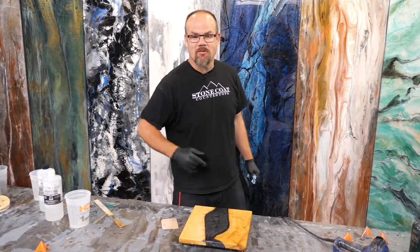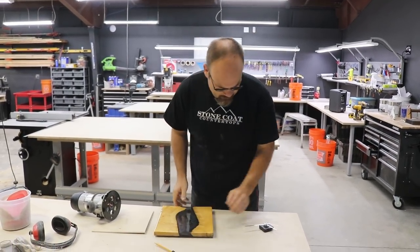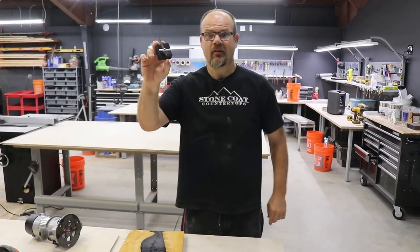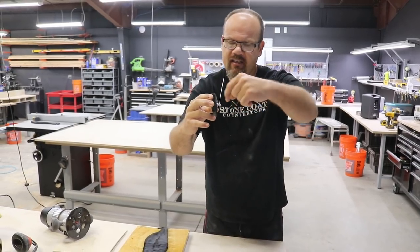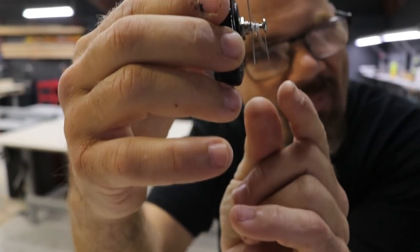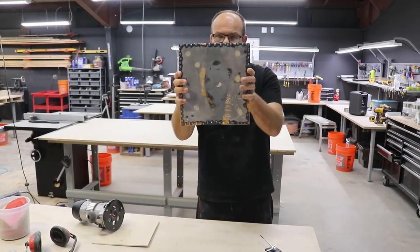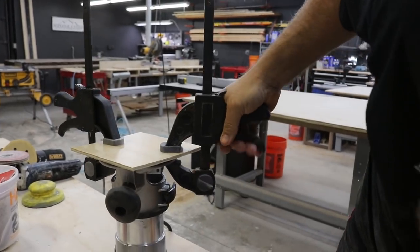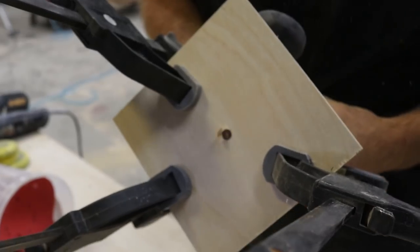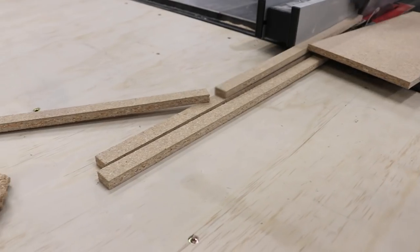I'll let it dry, sand the drips, and apply my hardware. We got this coat dry — time for the next step. The key here is we're going to make this cannibalized clock mechanism work in our piece of wood, but the post sticking out from this mechanism is short. Therefore, we need to recess or router a slot into the back of our project. I need to make a template first so I could clamp it to this section and router it out professionally where it looks like it was done with a machine.